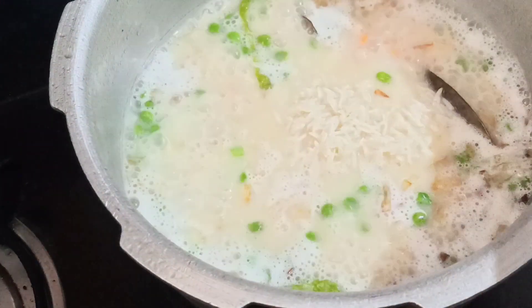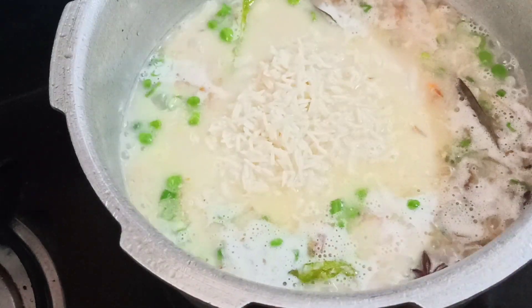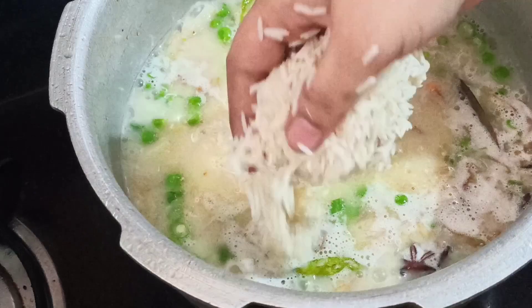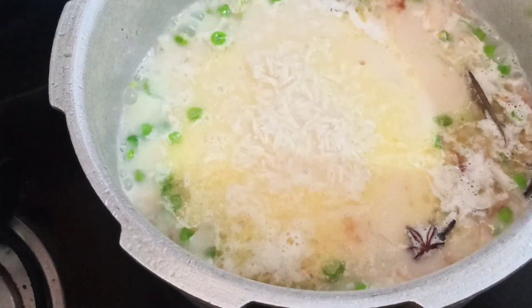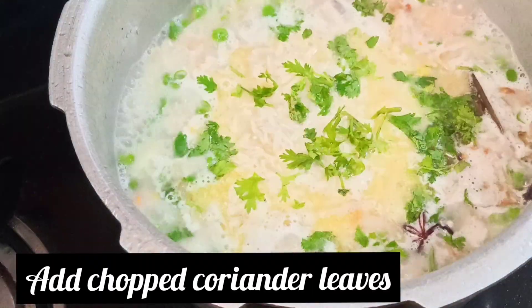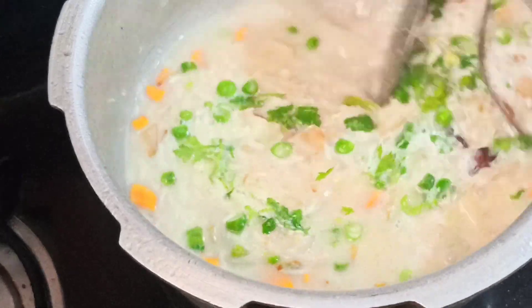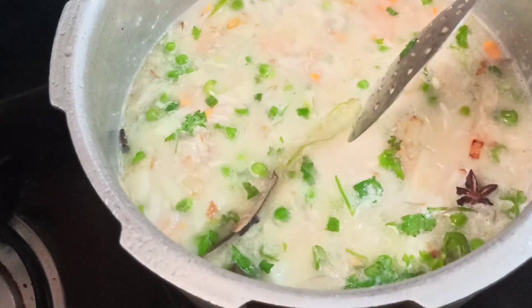If you taste the rice, you will know how it is. I am making basmati rice. One cup of basmati rice needs to be soaked for half an hour. I will keep the rice and taste it. I will try to boil this properly.